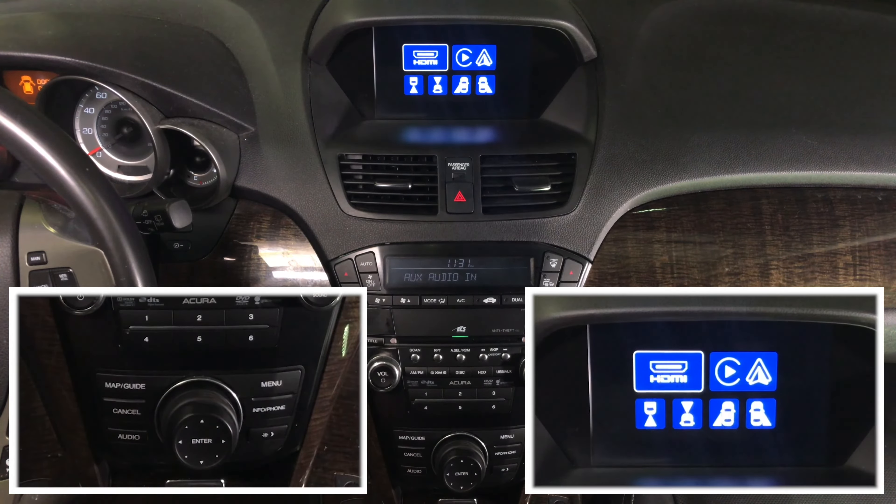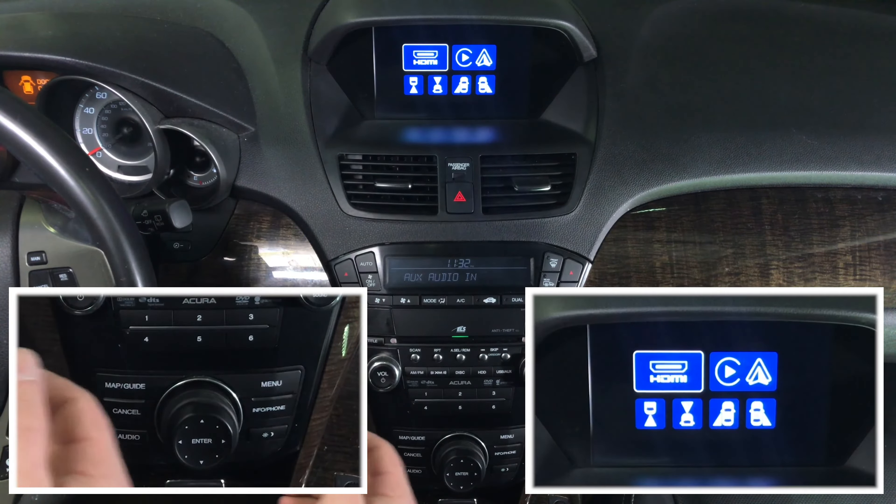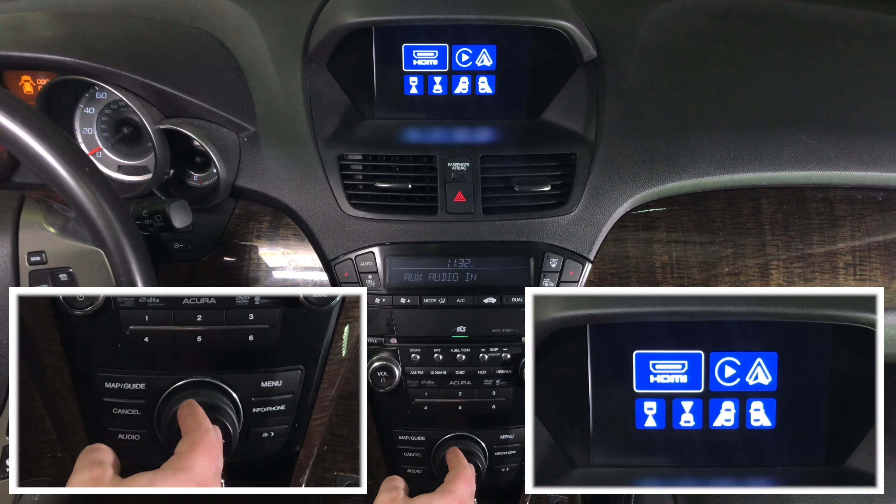Now let's demo some of the features, starting with HDMI. To HDMI you can connect the following interfaces. For this demo we have connected Apple TV. You can also connect smartphone mirroring such as iPhone and Android, wired or wireless. We're connecting HDMI and Apple TV for this demo.